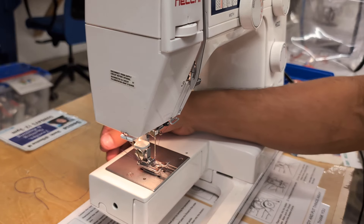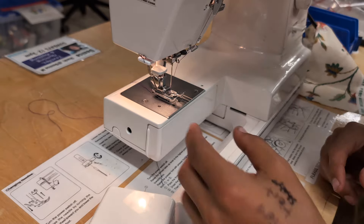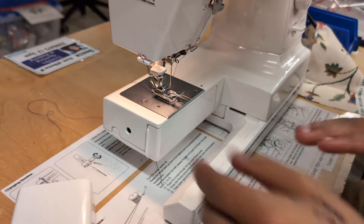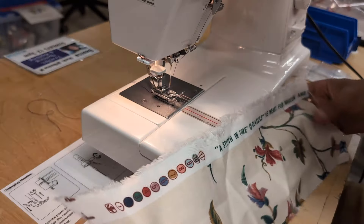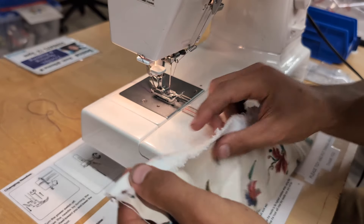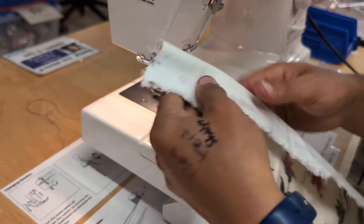The bobbin is threaded and the top thread is threaded. The extension table removes so that if you're sewing inside the hem of a pant leg, you have a smaller surface to slide your workpiece around. If you're just doing something flat, put this back on the machine for a nice work surface. I grabbed this piece of mid-weight woven fabric to demonstrate stitching. If you were doing a hem, I'd recommend folding it and using an iron on the pressing table to flatten the hem so it's easier to sew.